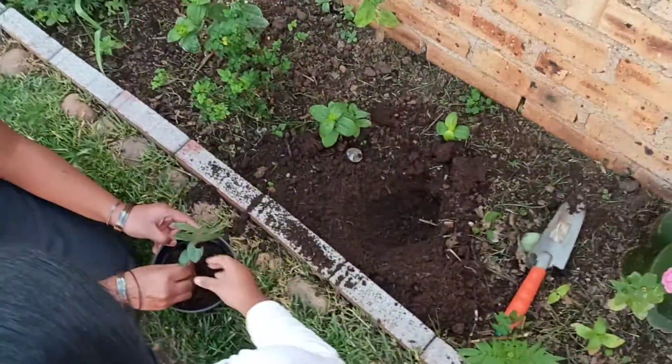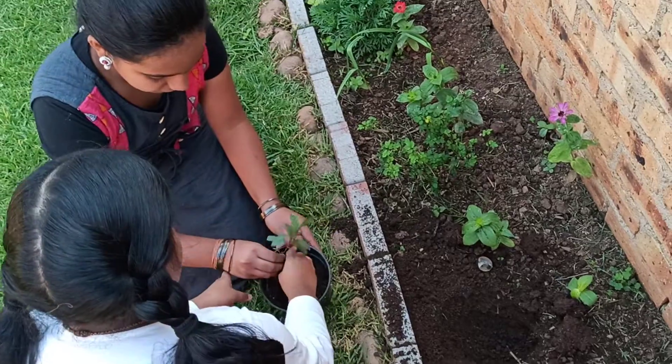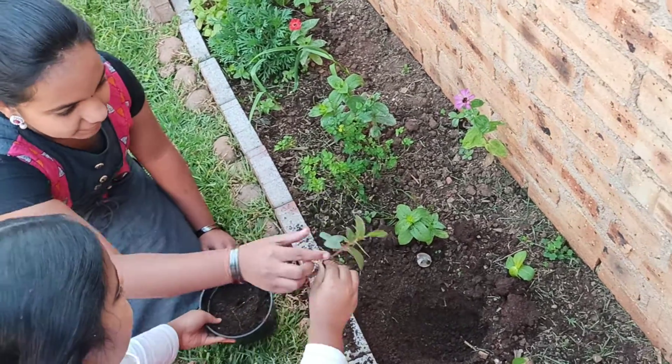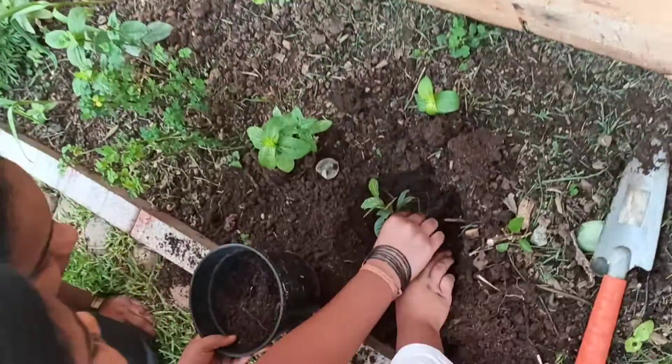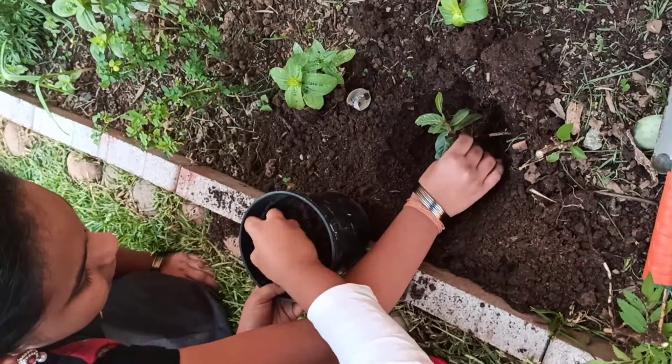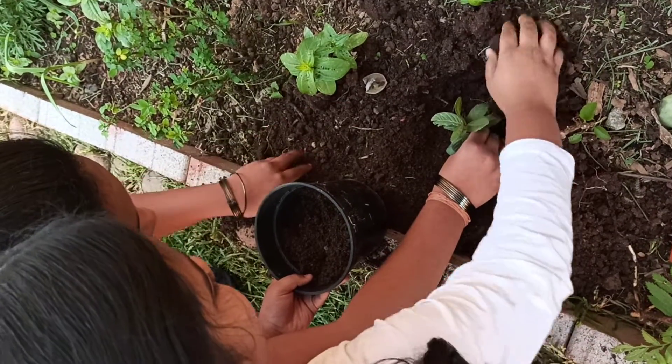First, we are going to take the plant out. We are going to ripple it like that. And keep it in. Okay, I'll catch it. You cover it with the soil. This is going to be so much fun.